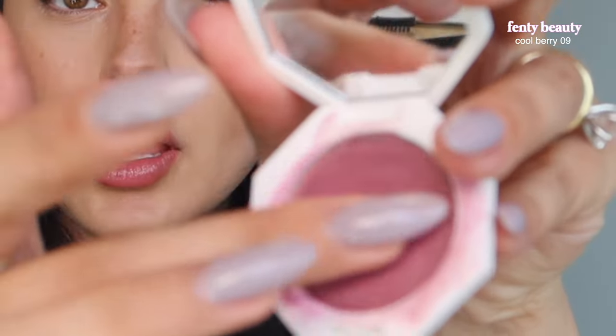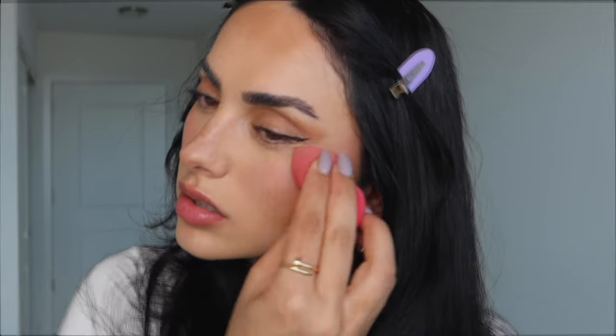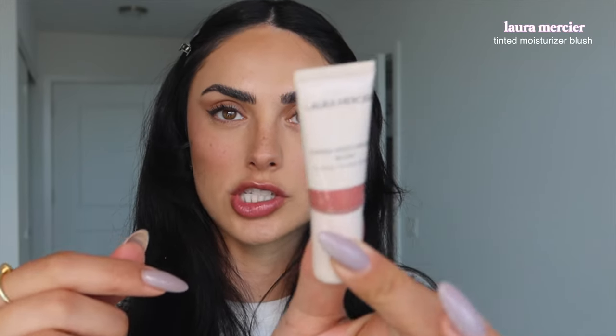I'm going to be using my current favorite blush shade — it's the Fenty Beauty Cool Berries 09. I'm putting it on the apples of my cheeks. I did put a lot on because I want the blush to really show through in the passport photo. I blend it in with a blending brush. Then I take this tinted moisturizer blush from Laura Mercier and add a little dot — you can never have enough blush. I blend that in for a glowy effect.